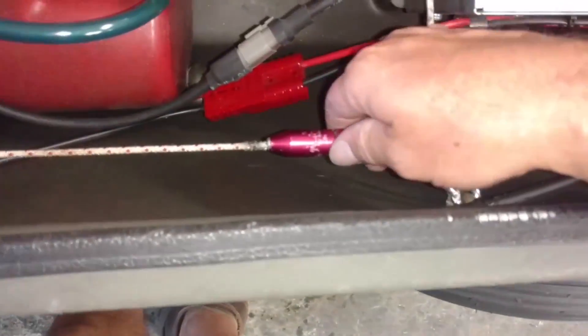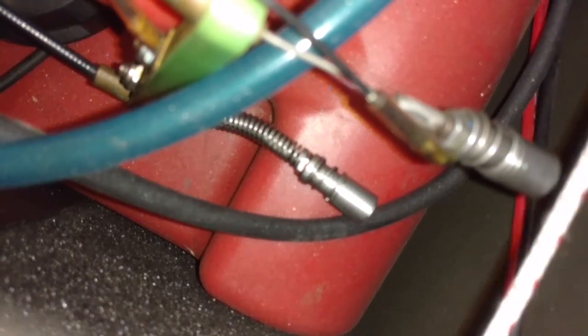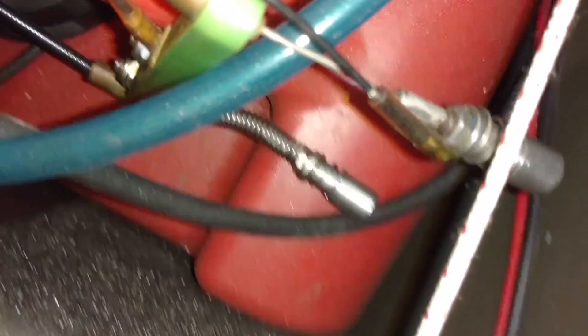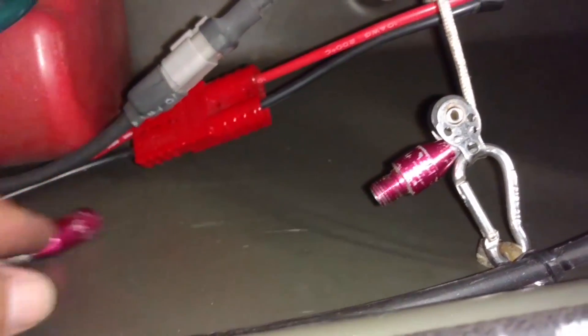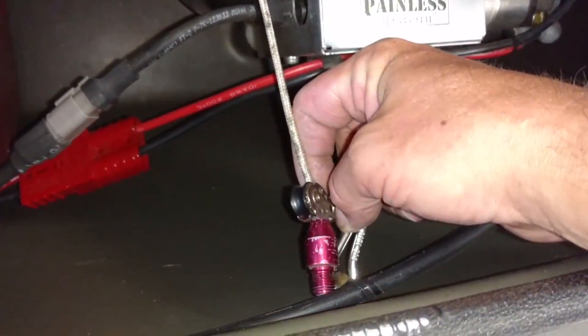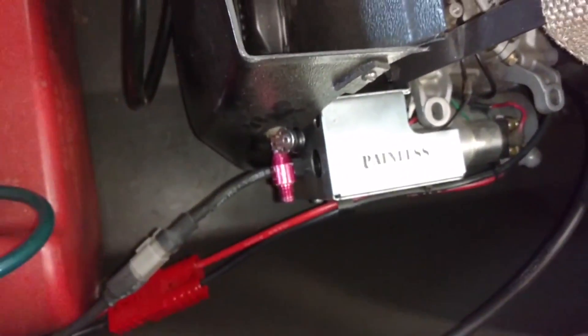You have your pull start. I'm going to put this down here. This just unscrews — it's just a threaded thing. Figure it out, no big deal. Then you push that in and you can remove your pull start.